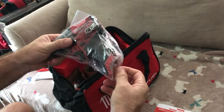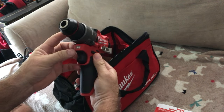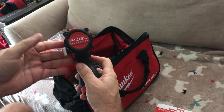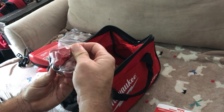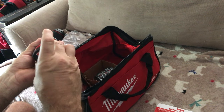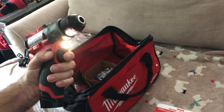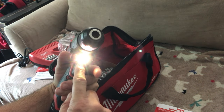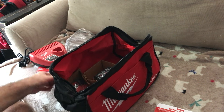Look how small this impact driver is — this is insane. It's got a clip on it, and a light. Two speeds, reverse and forward, brushless of course. This might be my first real quality tool. There's the little battery — lock and load. Look at that! The light is great. Let's see if this lasts — on the Ryobis, most of the lights break. So there's the impact — I love it. The batteries alone are gold.